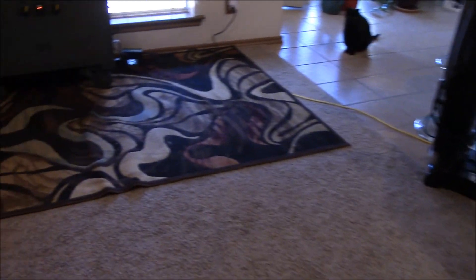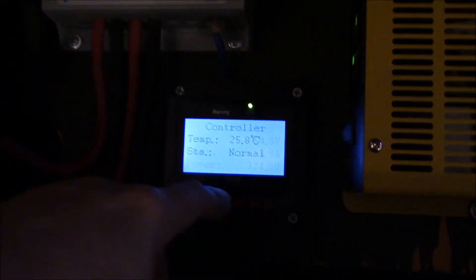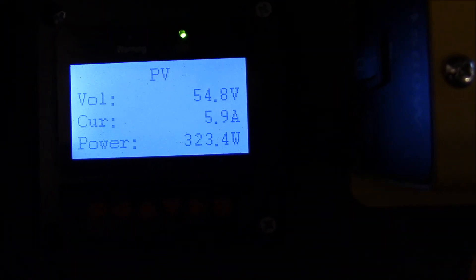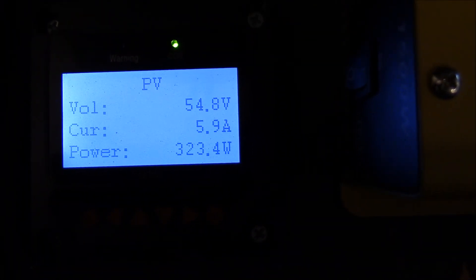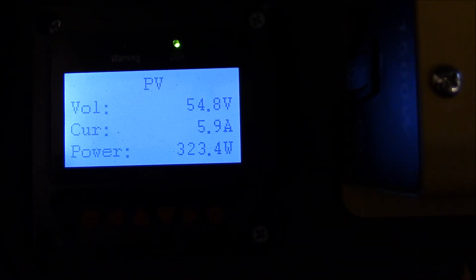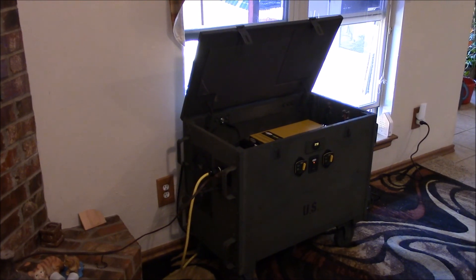Got all the electronics on here — inverting. Check this out. I'm still in float. Pretty cool, huh? The double-blinking means it's in float. 24 volt.